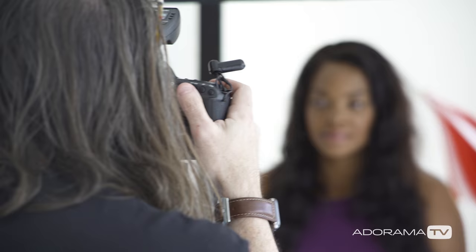Hey, this is Daniel from Adorama. I'm here in my studio today setting up to do some headshots for Erica. Erica is a young model slash host, and she needs a nice clean headshot to help her get some work.